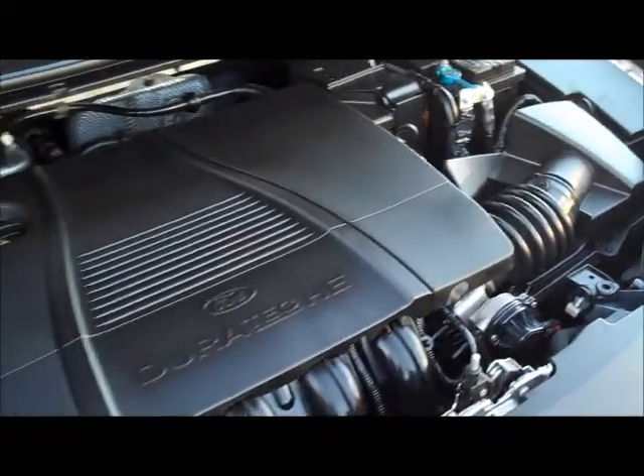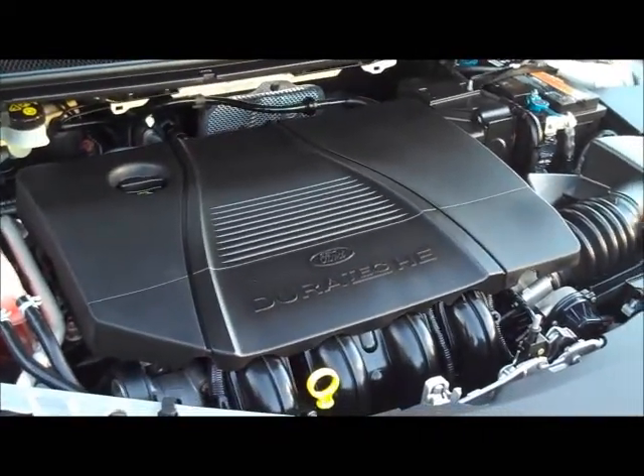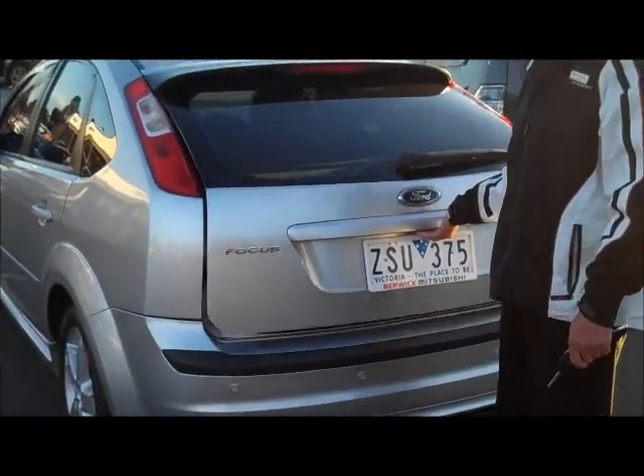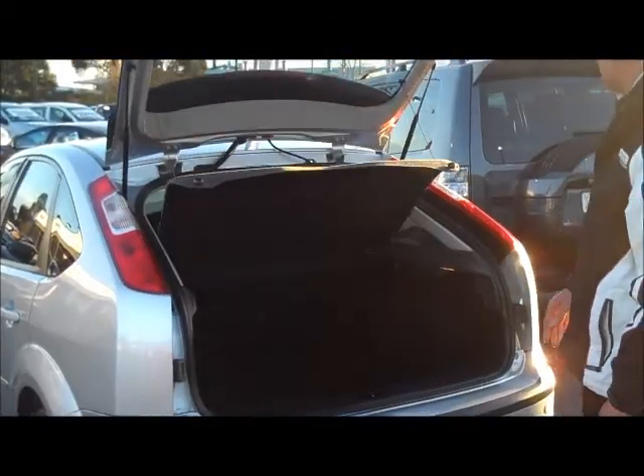You're going to get close to 600km to a tank of fuel. Moving to the back of the car, the tailgate section has a really simple pneumatic release. Up comes the tailgate on gas struts, with a parcel shelf as well. Being a hatch, you have the option of dropping the seats down — a really simple setup to open up extra space for storage if you need it.